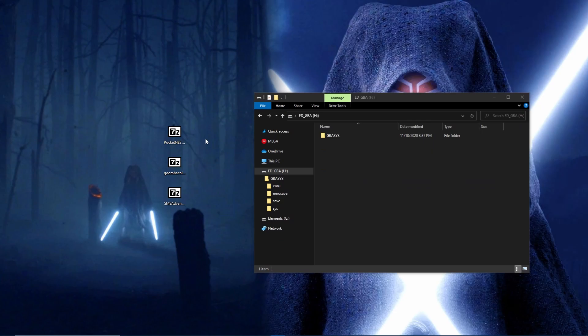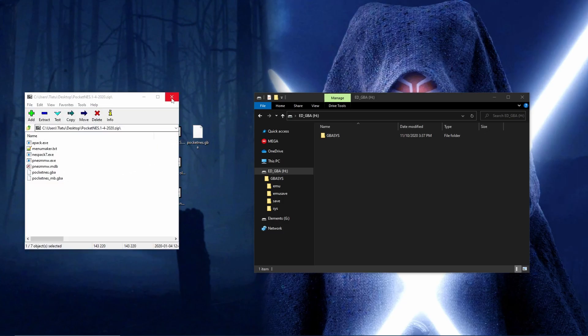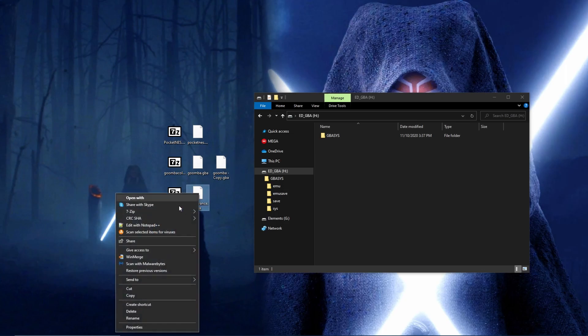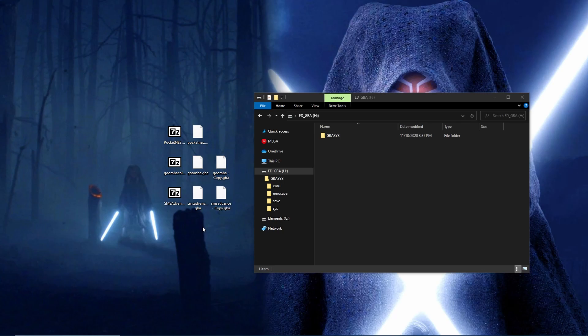Once you have each zip, you'll need to unpack and rename each .gba file so the cart can locate and utilize them. Extract the GBA file from each zip. For the Goomba.gba and SMS Advance.gba files, create a copy of each. Rename the Pocket NES file as nes.gba. Rename the first Goomba file as gb.gba, then the second as gbc.gba. For the SMS Advance files, rename the first copy sms.gba, and the second as gg.gba. Place all .gba files in the gbasys slash emu folder.